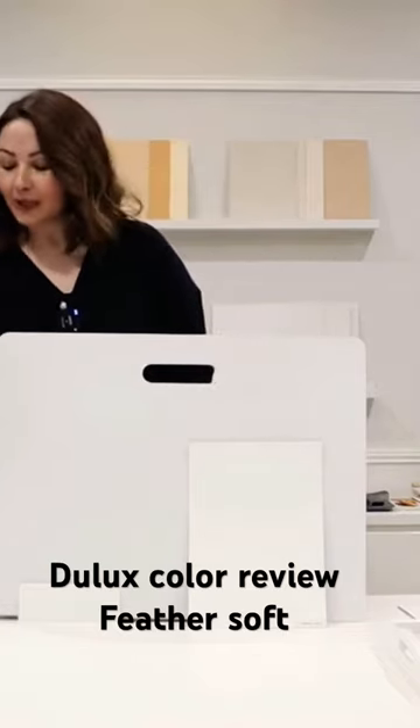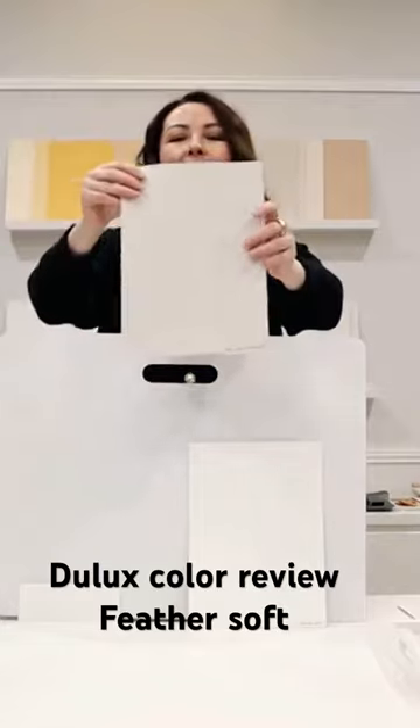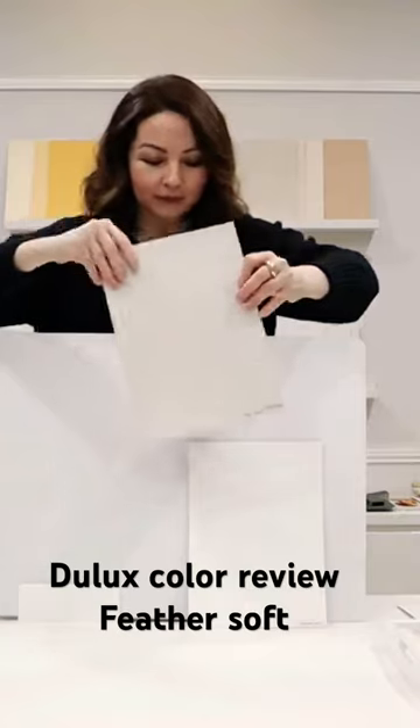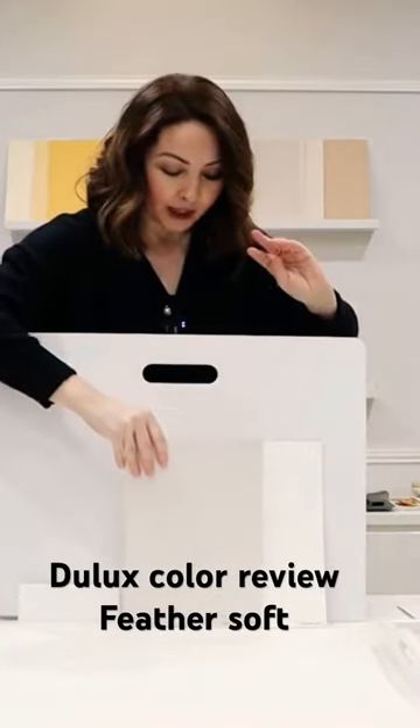This color is called Feather Soft — it's a beautiful, light, and soft neutral. In order to test what undertone this color has, we will always compare it to a pure white. That is a must when we are looking at neutrals and trying to see what undertone is coming through.